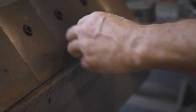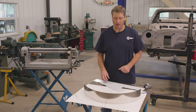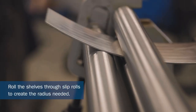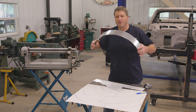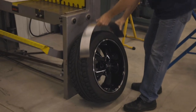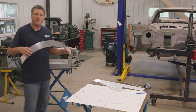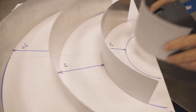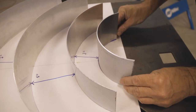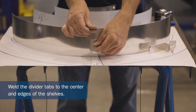Now we're going to take the shelves we cut earlier and run them through the slip rolls to give us the radius we're looking for. If you don't have slip rolls, you can use anything with a similar radius — a tire, wheel, rim, or metal can — to form the aluminum. Then bring it back to your construction paper template and fit it to match the radius you drew out. Once the shelves are rolled, we'll take the divider tabs and weld a set of them in the center of each shelf.